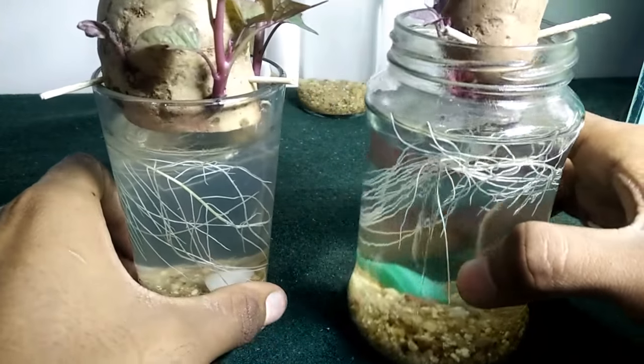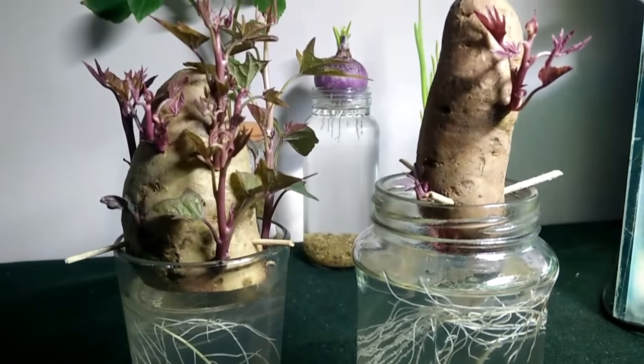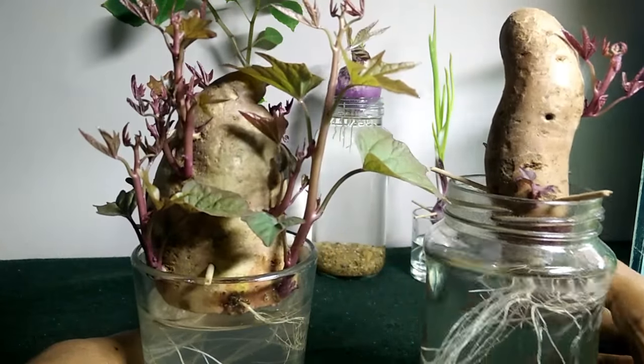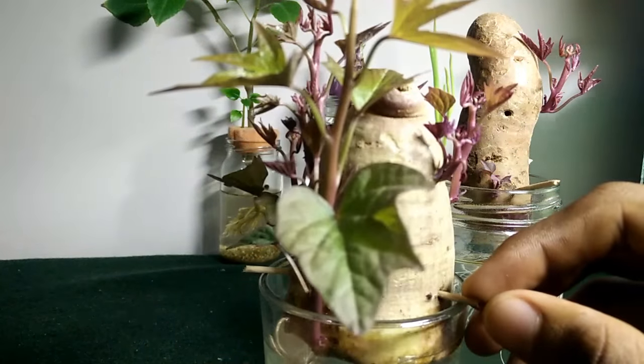There were very few videos about sweet potatoes, so I thought to do one. This is my first video for YouTube — I hope it's good and you enjoy. This is a very fun project; maybe everyone should try it out.